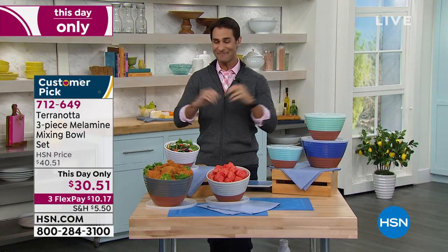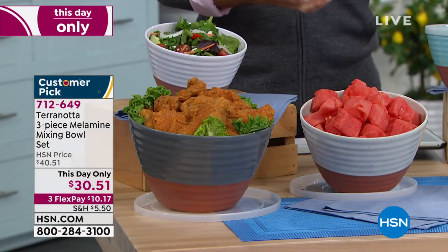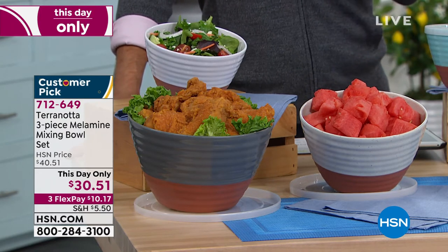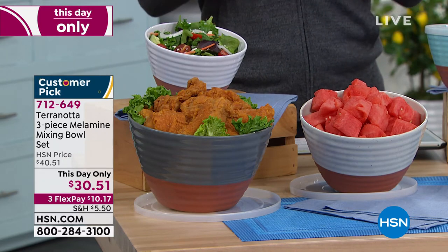I love it. I love a good name. I would buy it simply on the cleverness of the name. But this one looks like terracotta. We love our clay, our porcelain, our glass. We love those bowls, but they can be heavy. They can be fragile. A lot of them don't have lids, so you're not going to travel with them. So this gives you the look of terracotta, but it's melamine, so it's going to last you a really long time. It's going to be lightweight and durable.